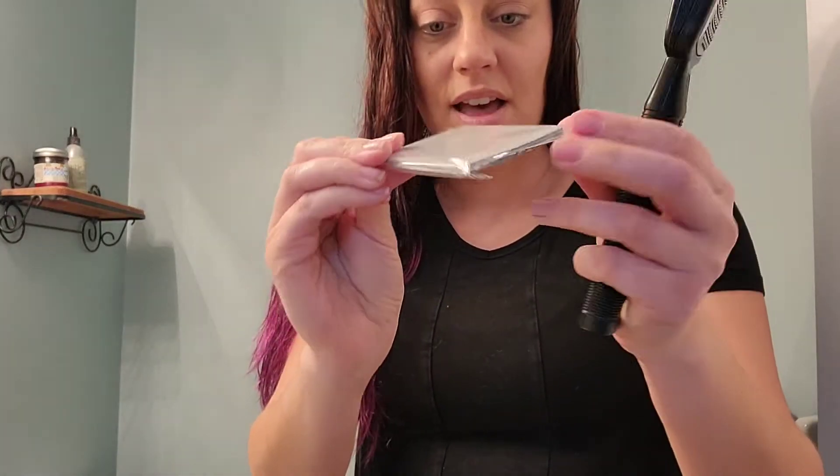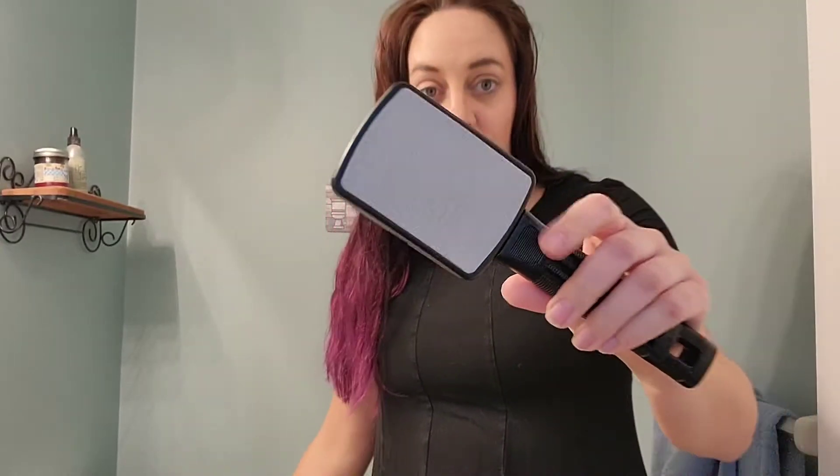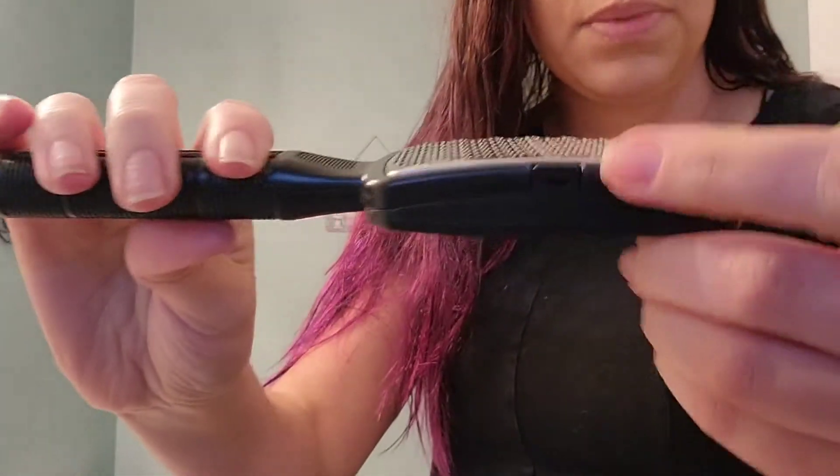Instead of just going one way like most of these tools, this one can go both ways, which is really nice. It also comes with different pads, so if you run out on the sandpaper side or thin it down, you can actually change it out, which is really fantastic.